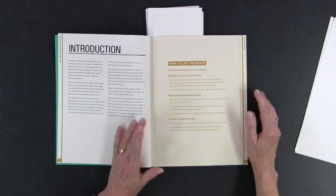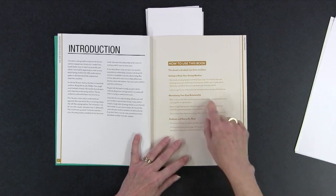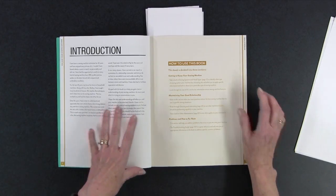The book itself is divided into three sections. The first one is 'Getting to Know Your Sewing Machine.' The next one is 'Maintaining Your Good Relationship.' And the final one is 'Problems and How to Fix Them.'